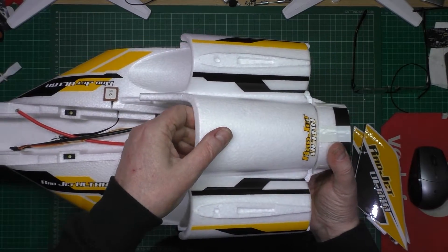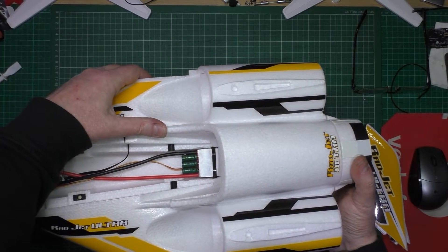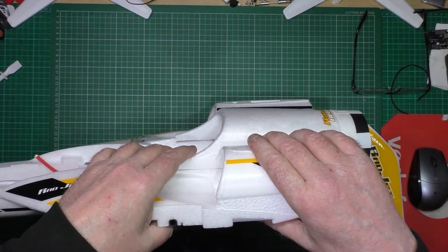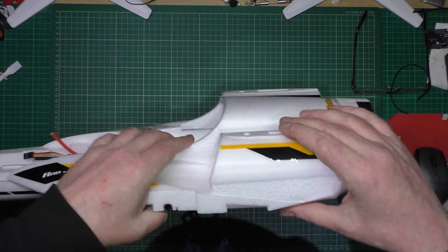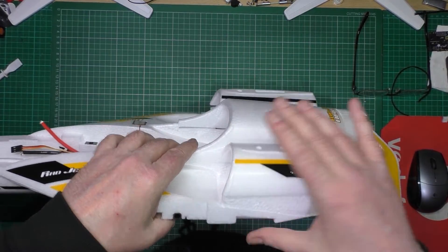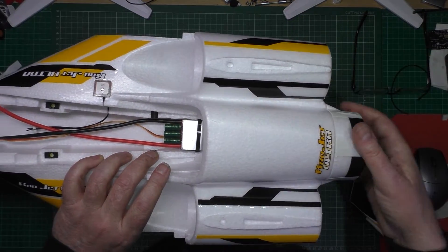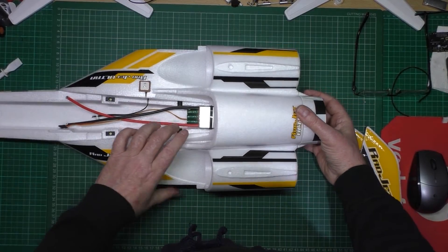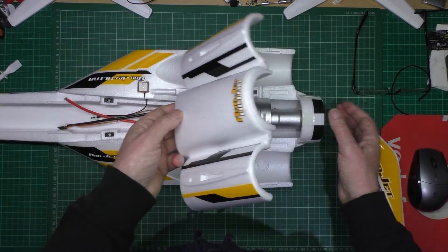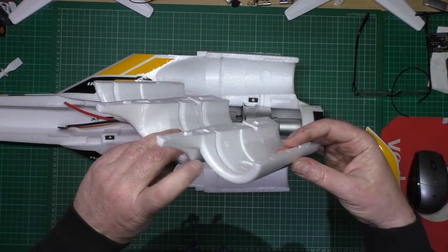That will go in there. I'm in two minds on what to do with this. I think I'll put the clips on, but I'll put some tape around here to hold it in, because it doesn't seem to hold very well. And obviously I don't want it coming off, because the vertical stabilisers go in there. I may tape the edges to sort of a semi-permanent fixture, I suppose.